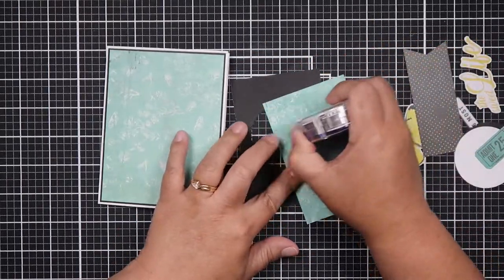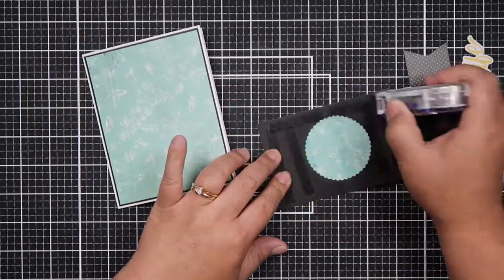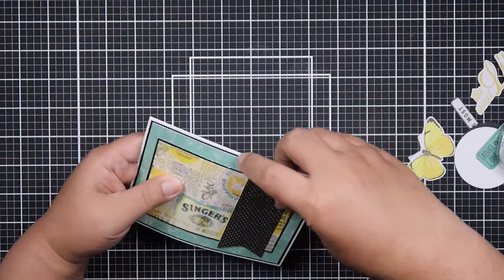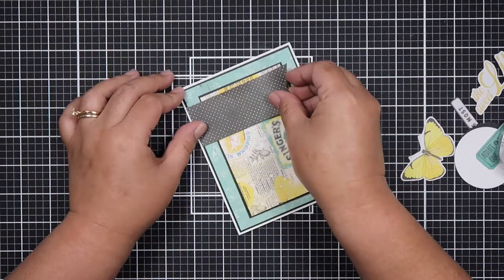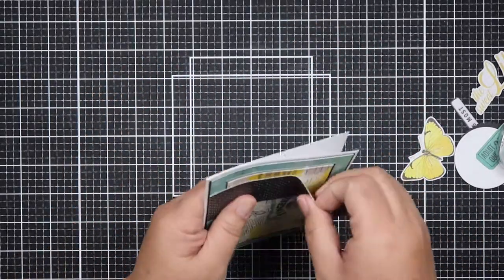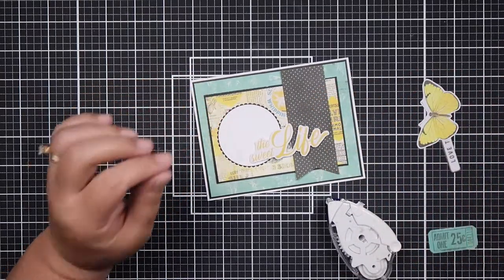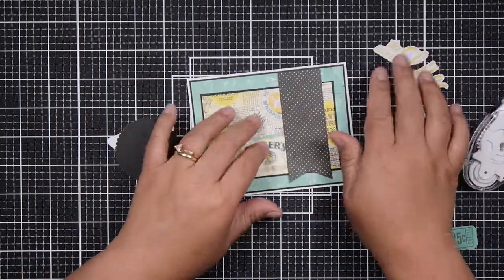If you haven't signed up for my happy mail list, I'll have that linked below — I try to send out happy mail to my viewers as a thank you for watching and supporting me. Also, some of you who filled out the Google form entered your address but didn't include the city, state, country, or zip code. Please go back and check that your address is complete, because I can't send a card if the address is incomplete.